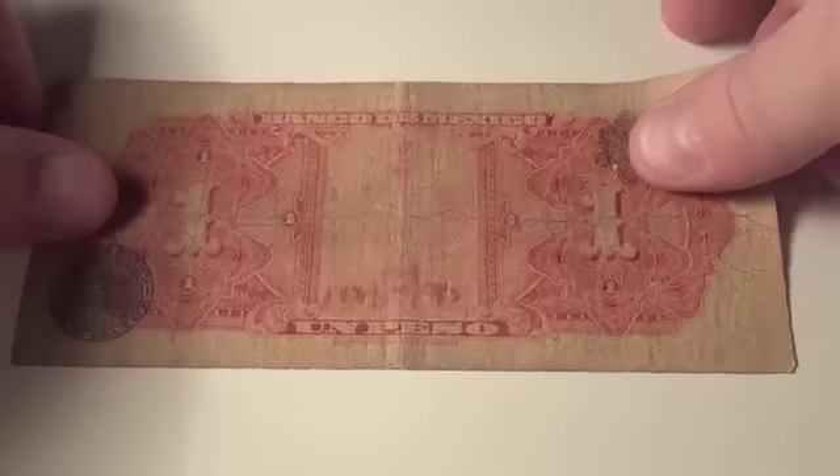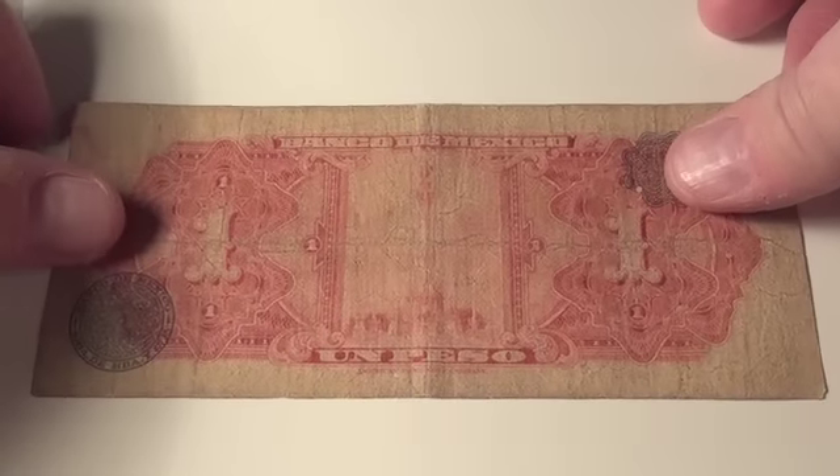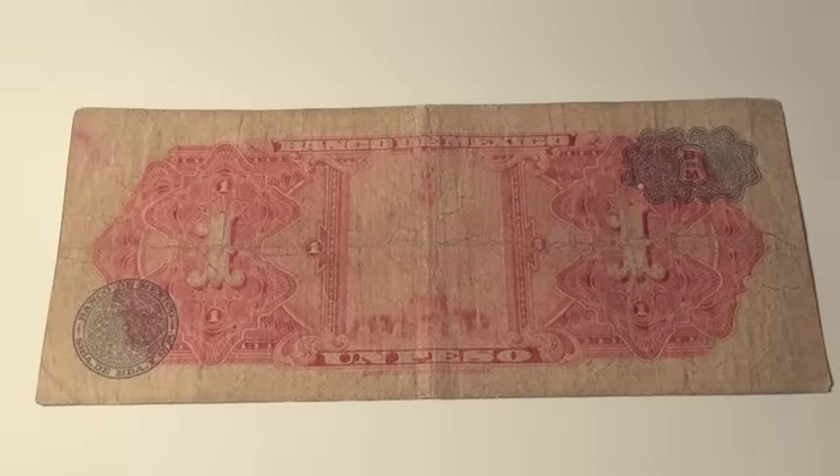Let's look at the back. It's a worn bill — it's all red and I can't really make it out. It looks like some type of statue right there, and a stamp on the left side that says 'Banco de Mexico' — looks like S-R-I-A-D-H-D-A-Y, whatever that is, I don't know. And again at the bottom it says 'American Banknote Company.'